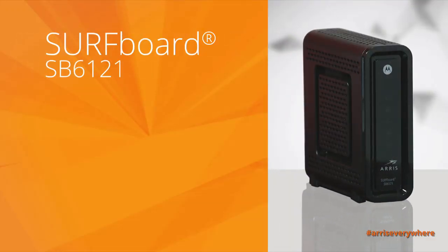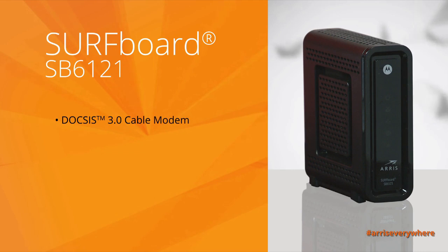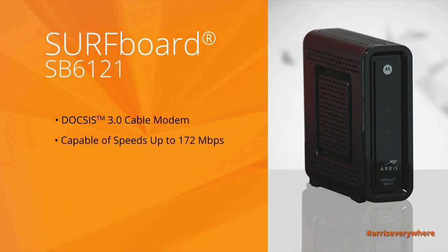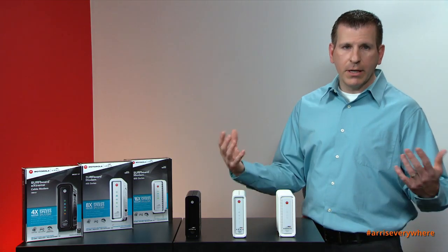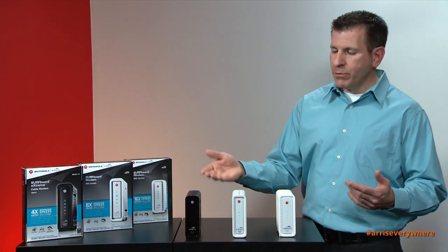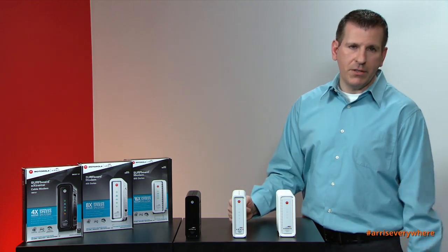The SB6121, our entry-level modem, is a DOCSIS 3.0 modem. It delivers speeds up to 172 megabits per second. It is a 4x4 channel bonded cable modem, meaning it literally takes four downstream channels and four upstream channels, combines them together, and enables you to get speeds up to 172 megabits per second.